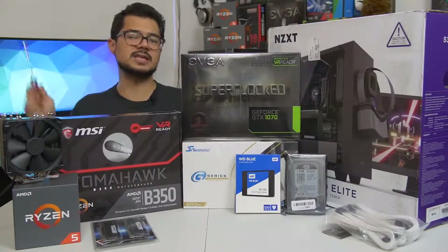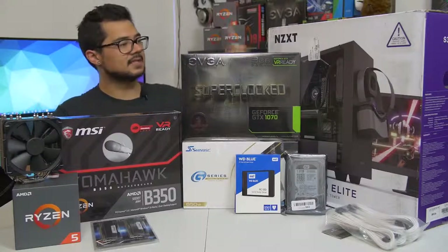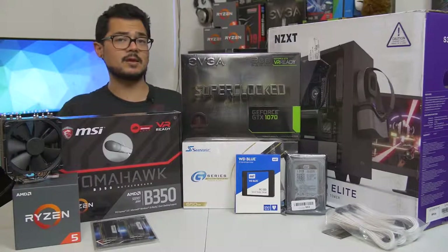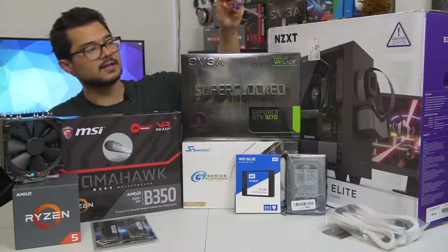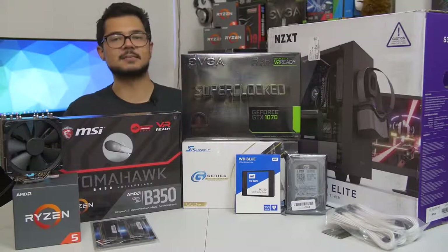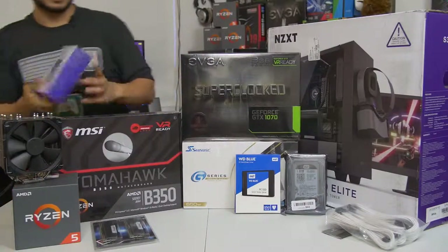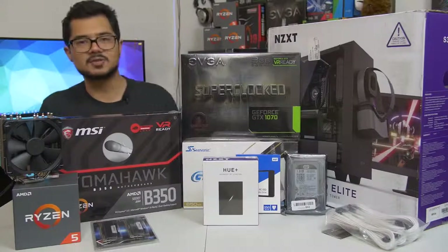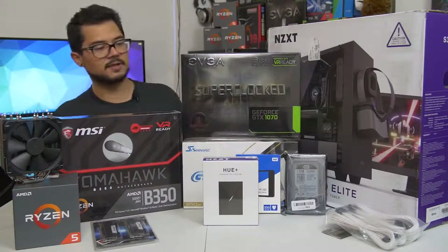Our case of the hour is the NZXT S340 Elite in white. I gave Brandon a couple options and he chose this one. It's got a beautiful tempered glass side panel and radiator support at the front in case he wants to upgrade the cooling solution later. I've included some Phanteks white-sleeved extension cables to make things look nice and pretty. As a thank you to Brandon, I'm also throwing in, free of charge, an NZXT Hue Plus RGB LED unit — probably the biggest, baddest, most awesome RGB accessory you can add to a system in 2017.